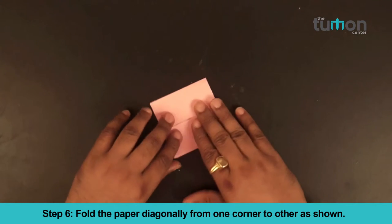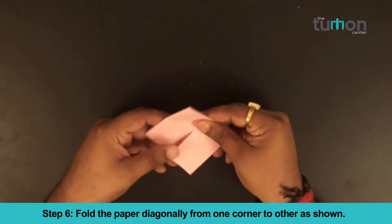Step 6: Fold the paper diagonally from one corner to the other as shown.